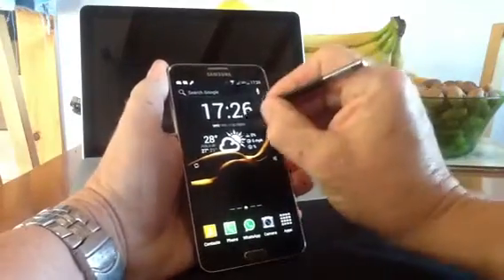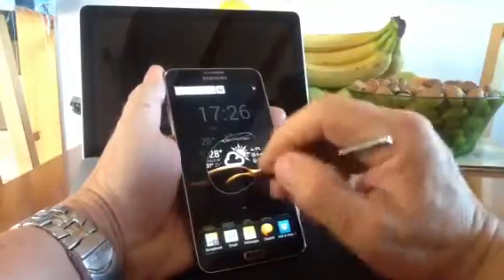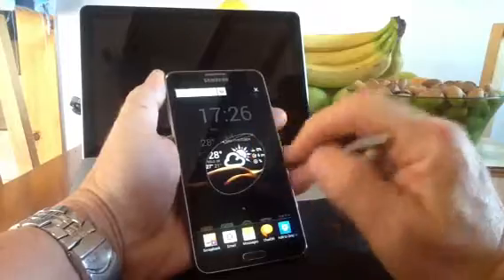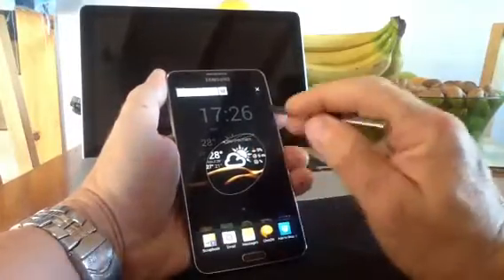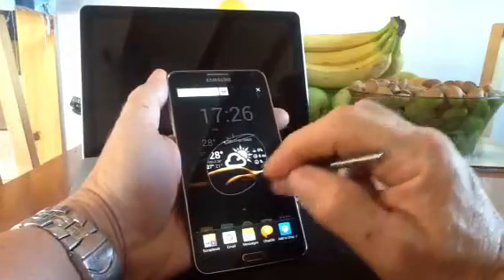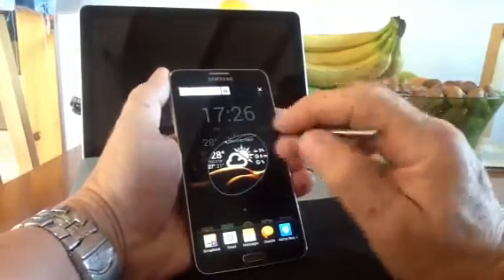On the Note 2, you could crop a section of screen out by holding the button and going around it. You could go neatly around it and crop it out, but what you tended to get was that cropped section saved to your scrapbook in that format. You could try to draw around whatever you wanted and get it neat, but basically it would be a freehand crop of a screen.